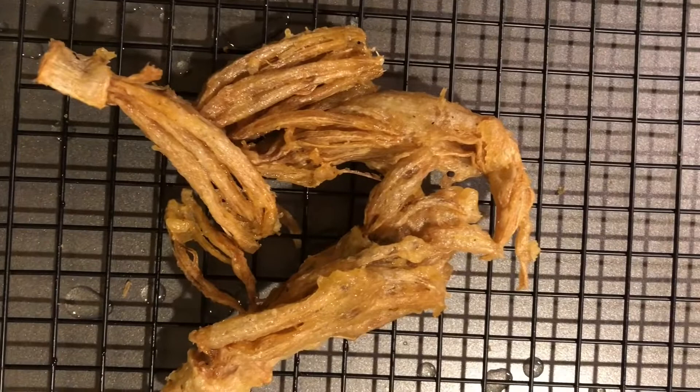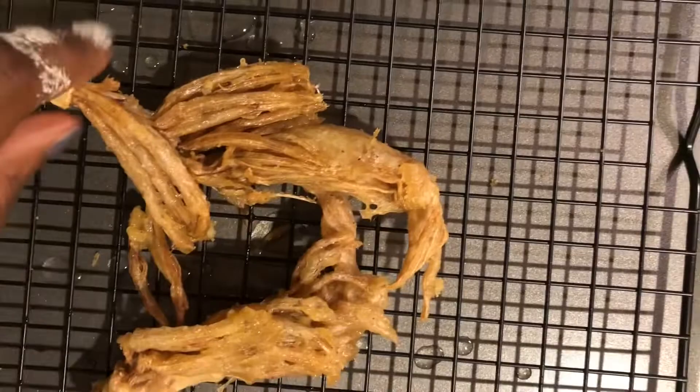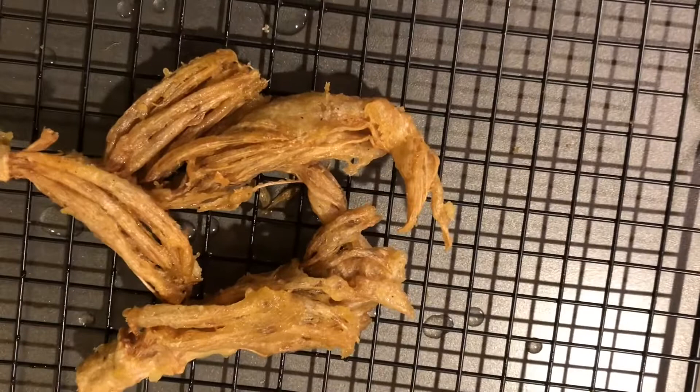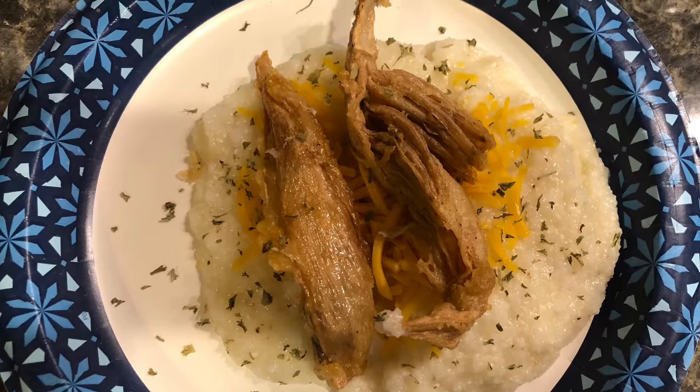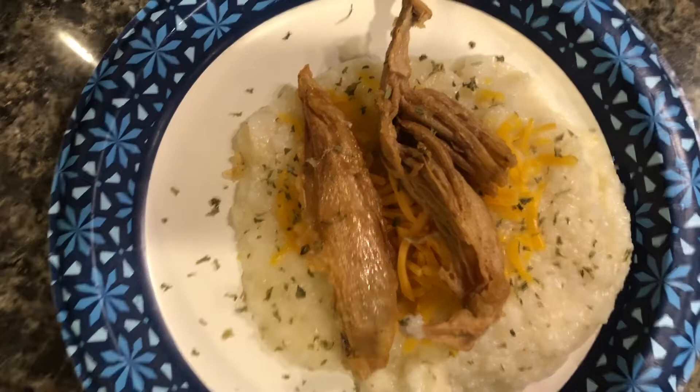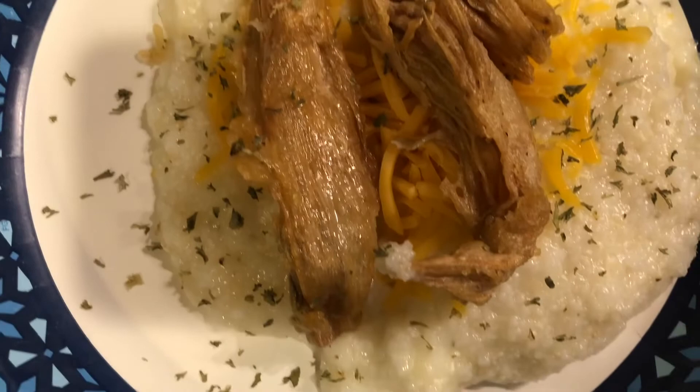I cooked it until it browned on each side, then took it out. Here is our banana blossom - doesn't that look nice and crispy? It was very, very crispy. I cooked up the rest of those pieces and then plated them up. I also made some cheesy grits and plated the banana blossoms on top. Doesn't that look great? It really does remind you of fish.